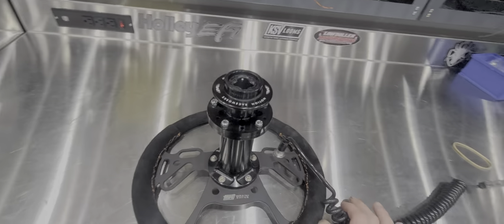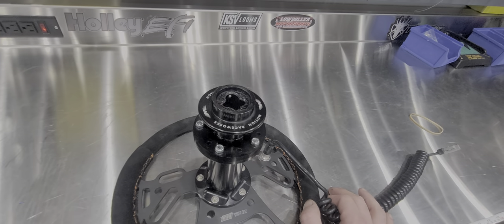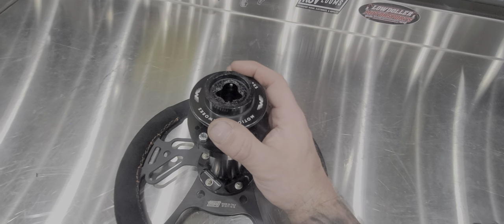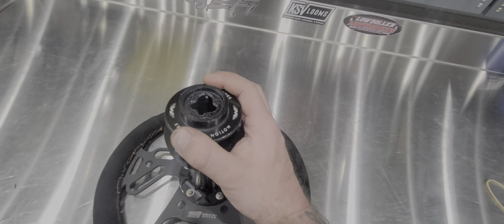Hey guys, today I wanted to show you all this new Motion Race Works quick release for your steering wheel. I've had a bunch of different companies over the years with different steering wheel releases, and this one's the best that I've ever seen.